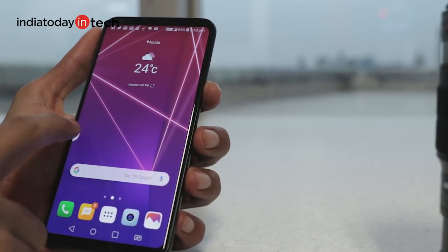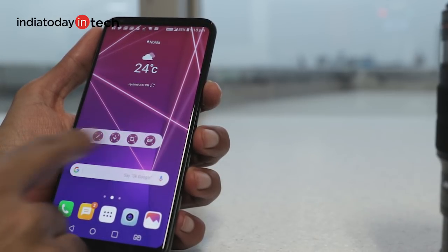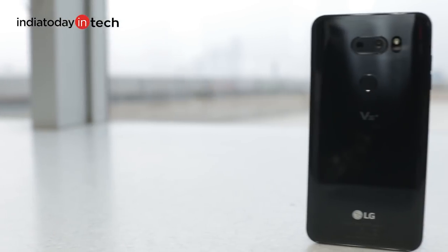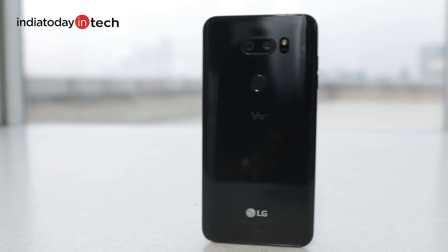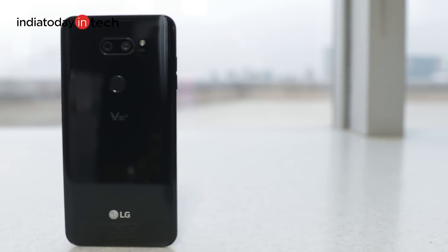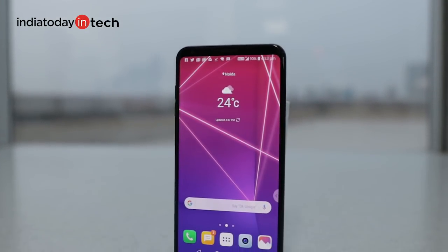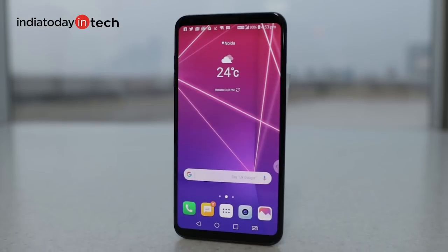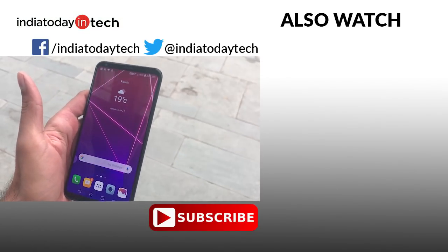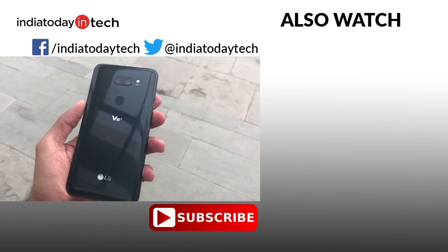Overall, the V30 Plus is a well-made phone that is loaded with features, just like its high-end counterparts from Samsung and HTC. In fact, the V30 is one of those few phones made by LG that can fight the competition — not just because of its great cameras, but because of its amazing price tag. Let us know what you think about the LG V30 Plus in the comment section below. If you've liked this video, share it with your friends and give it a thumbs up. Subscribe to our channel to get notifications for the latest videos. Thank you for watching.